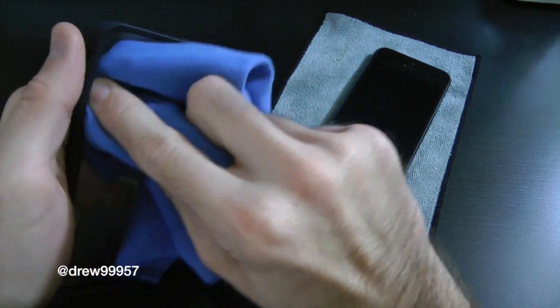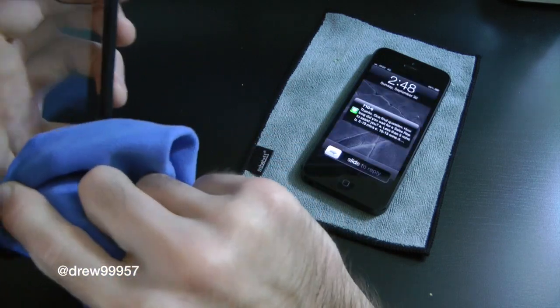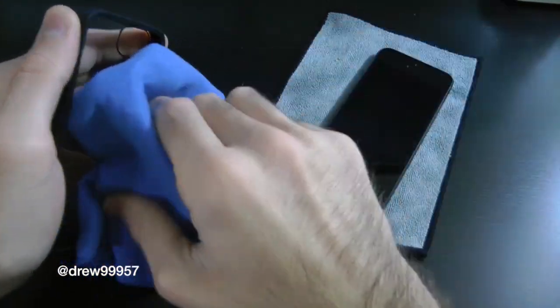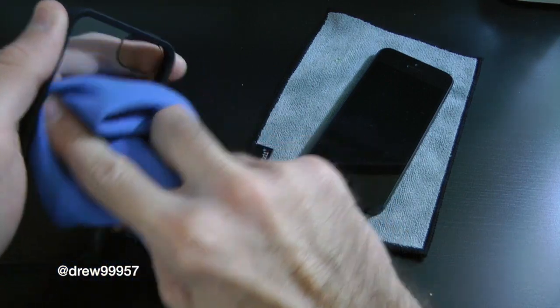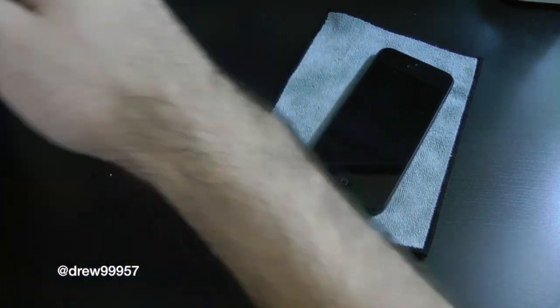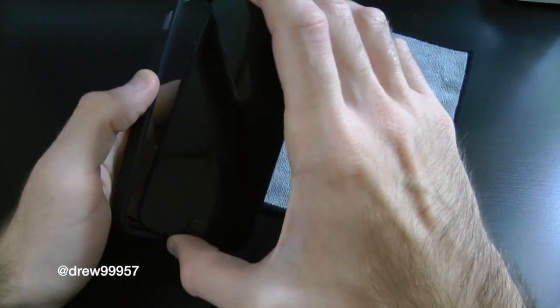As for accessories with this case, the only thing you get is the casing itself — you don't get any screen shields, microfiber cloths, or anything like that. That's kind of a bummer, but that's basically all you get. So once it's cleaned out and everything looks good, go ahead and pop it in.